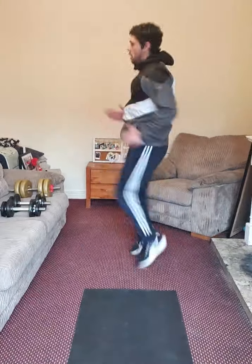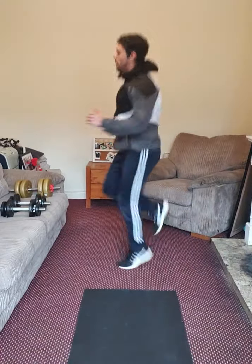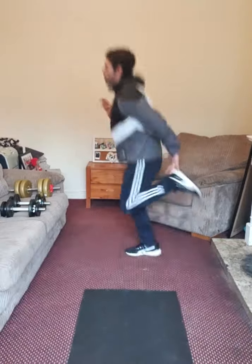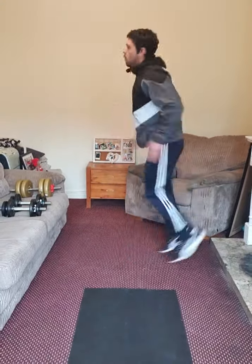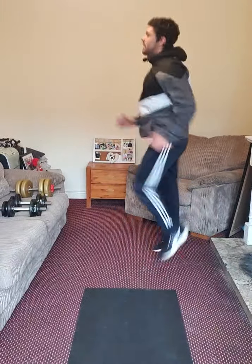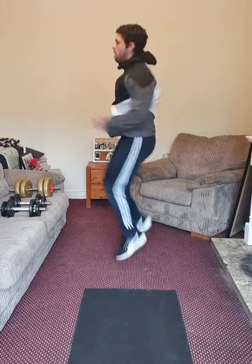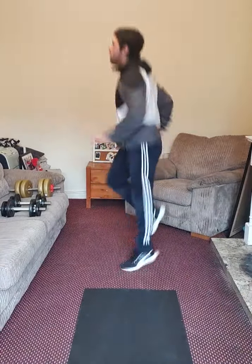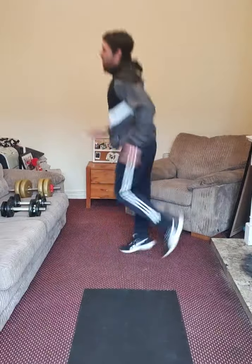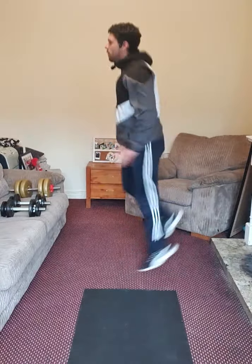Touch your heels. Running. Butt kick. Running. One, two, three, four. One, two, three, four. Keep it up. Running on the spot plus butt kick. Keep it up, guys — I'm testing your coordination. Five, four, three, two, one. Great job.